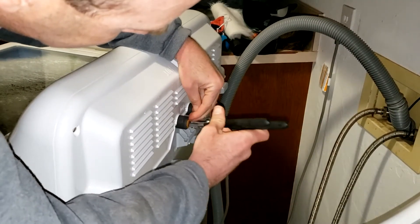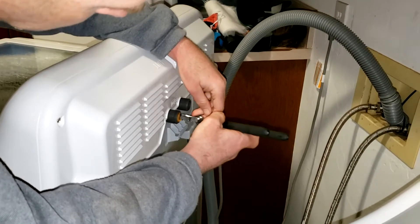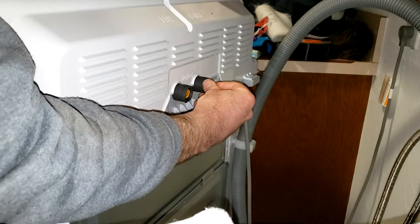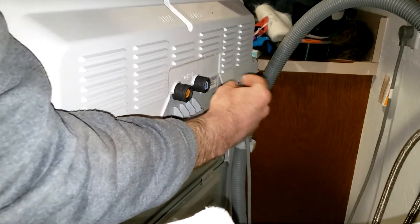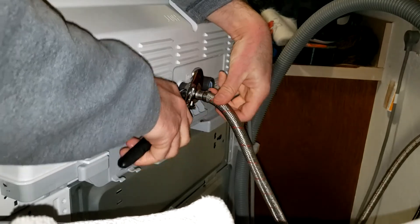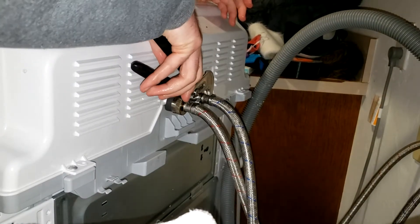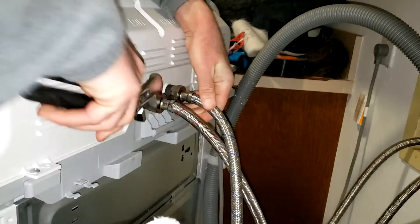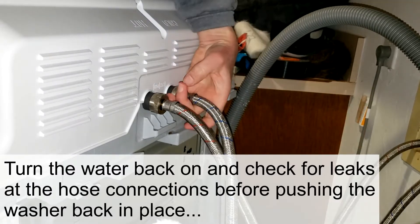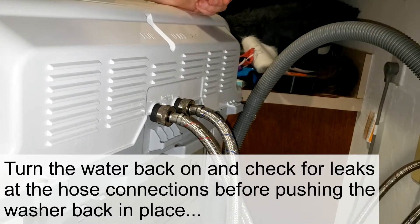I'm just gonna put the hot water filter back in, get the clean one for the cold water, put it back in and try this out. Turning the water back on — making sure I don't have any leaks. No drips — we're good.